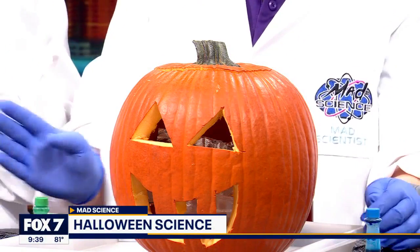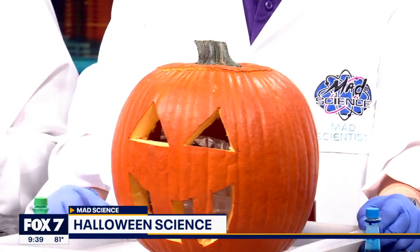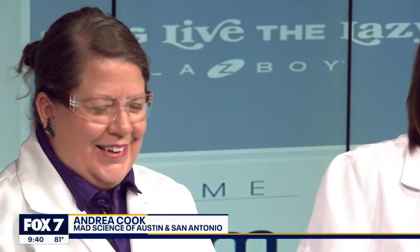Welcome back everyone — we are welcoming Mad Science into the Good Day Austin studio. Andrea Cook, good morning! Quite the setup you have for us today. It spells mess to me, but that's fine because I'm a mad scientist. Wasting no time with Halloween — that's right, let's get with it.